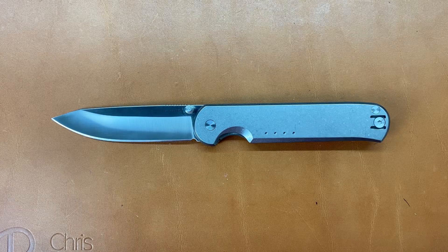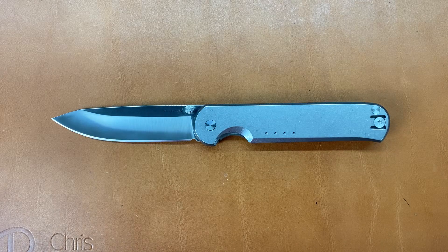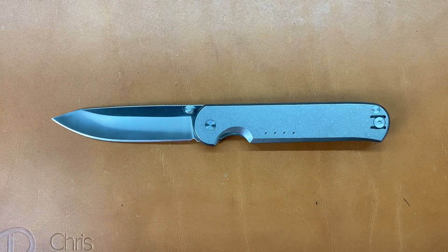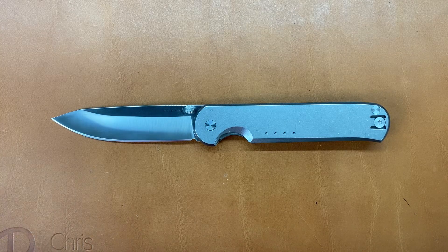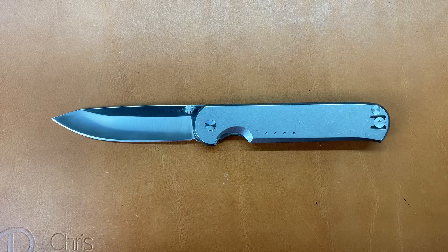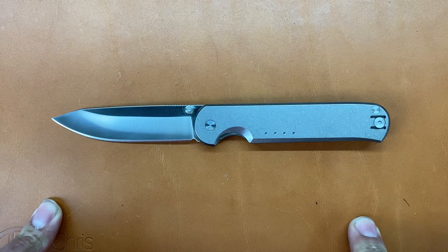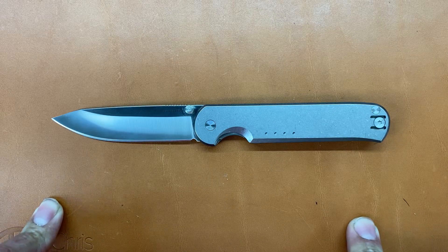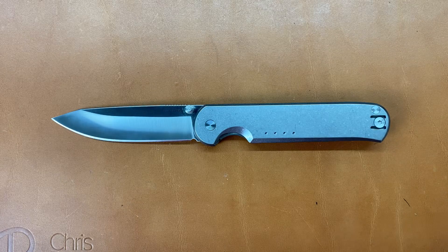Welcome back, Stats 23 here again with some night therapy. Today I have the Quiet Carry Waypoint. This is part of their Element Series, which means they're blades geared toward highly corrosive environments. The Waypoint comes in at $295, and I think you can only purchase them on their site — I'll try to leave a link down below to the site and their Instagram page.